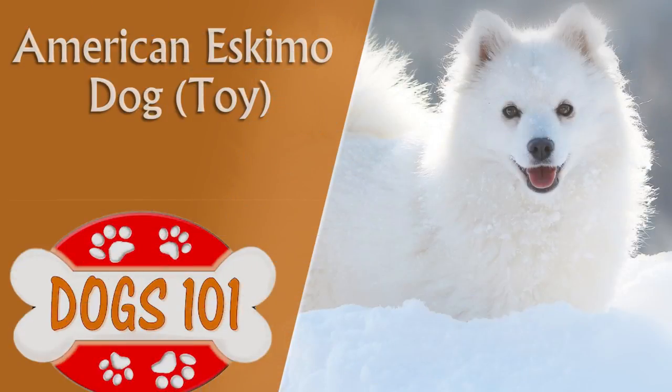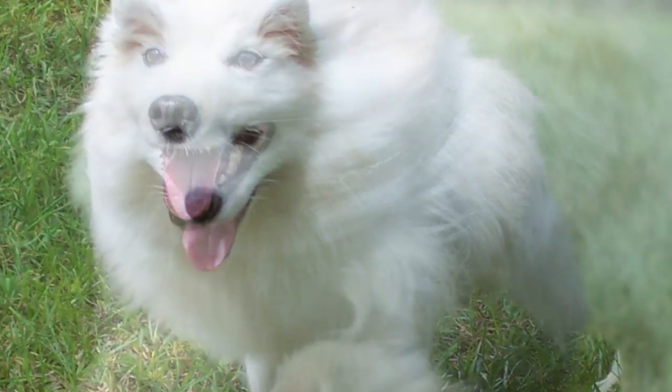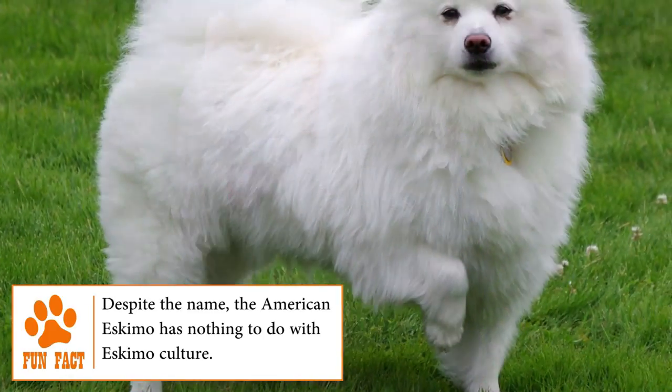American Eskimo Dog. Known as Nordic dogs, the toy American Eskimo with its fox face, thick fur, tall tail and small ears is a breed that was a member of the European Spitz family, such as the White Keeshond, the White German Spitz, the White Pomeranian and the Italian Volpino.